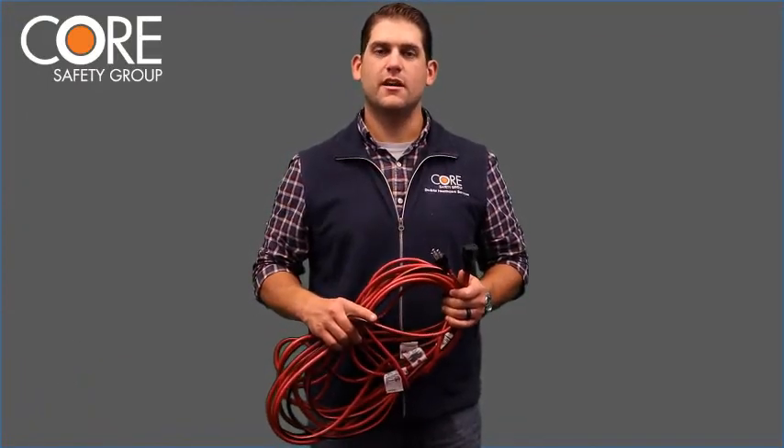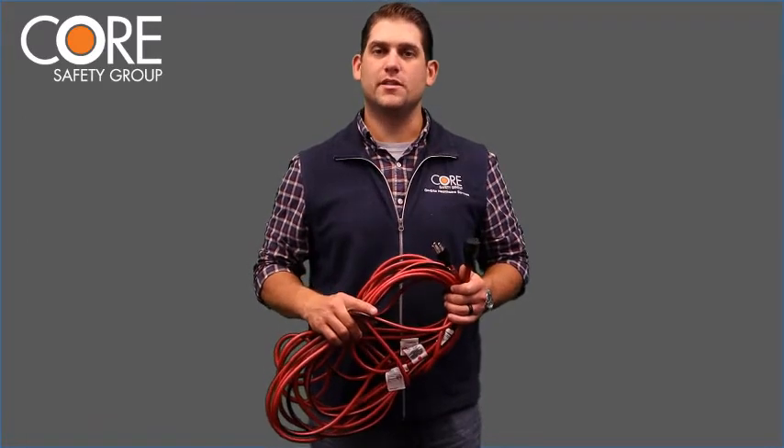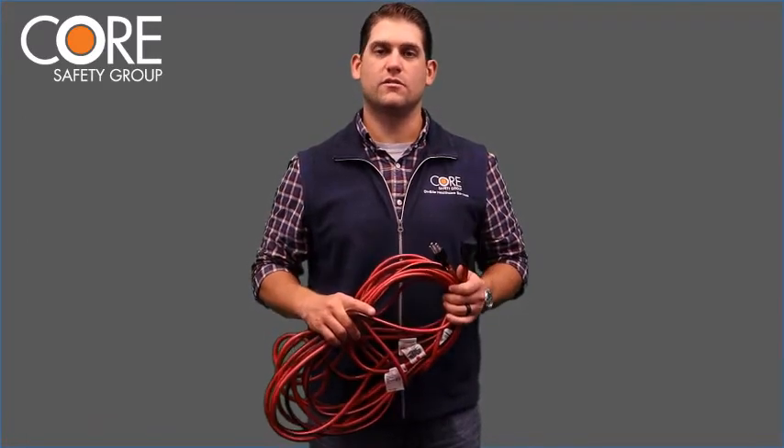Hey everyone, Bill French with Core Safety Group. As we all know, electrical safety is critical on construction sites, and one of the most basic electrical items that we use every day are extension cords.